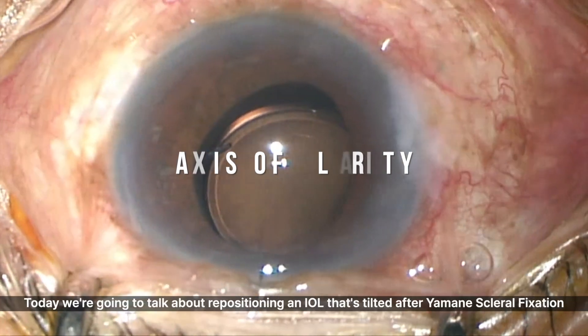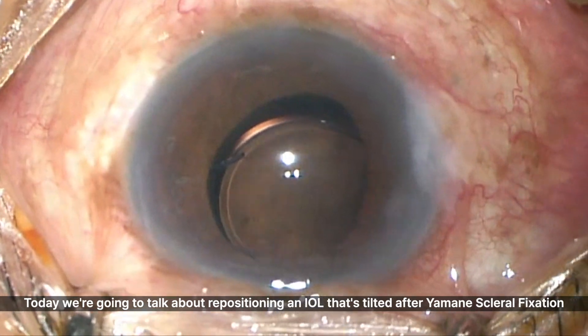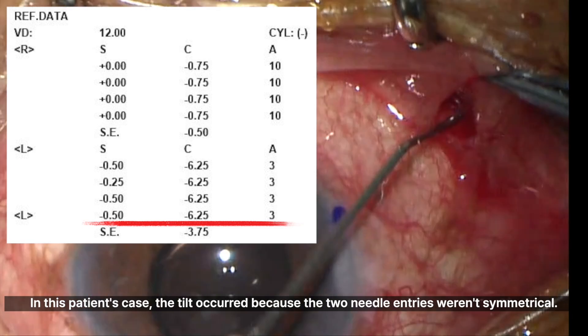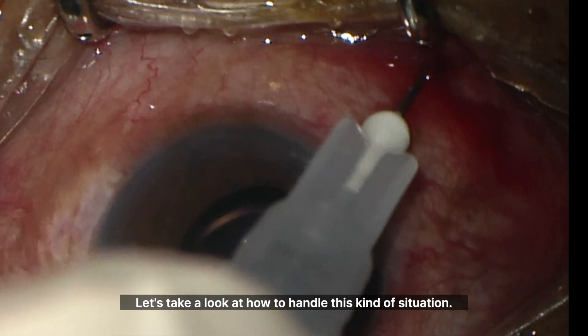Hi, this is Dr. Song. Today we're going to talk about repositioning an IOL that's tilted after Yamini scleral fixation. In this patient's case, the tilt occurred because the two needle entries weren't symmetrical. Let's take a look at how to handle this kind of situation.